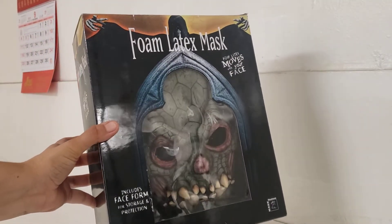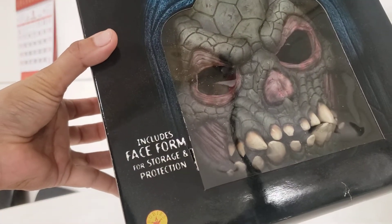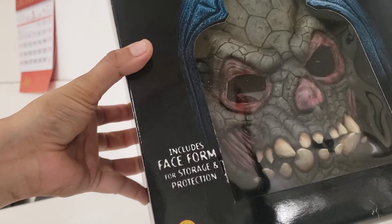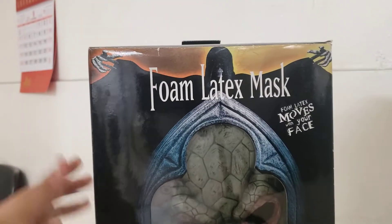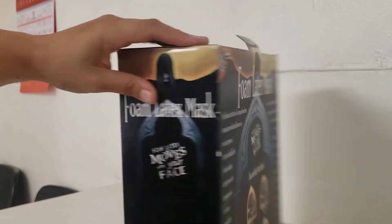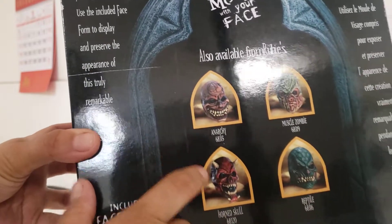We got a full light head mask that came and it said including a face foam for storage and protection. So it came with everything in here. You can see the packaging, it's actually quite a little bit — this is what it looks like. And you can see the back here, we got like a few other ones.